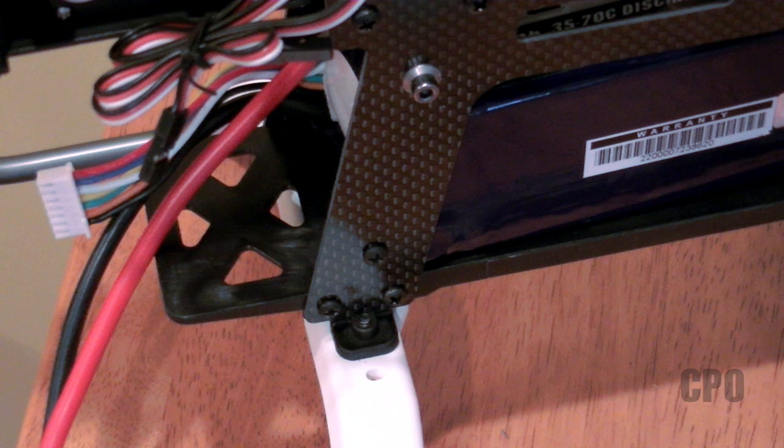Hey there, Scipio here, and today I decided to go ahead and take care of this battery tray problem with the E550 Raptor.